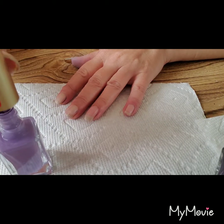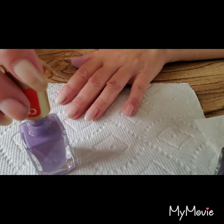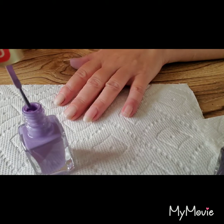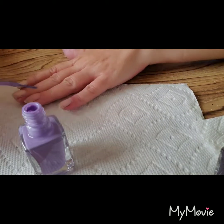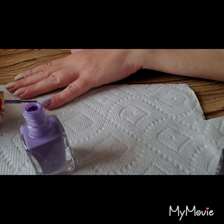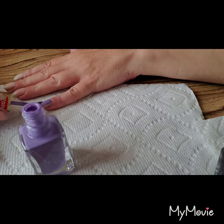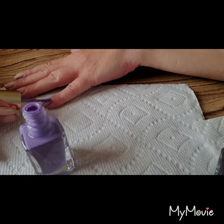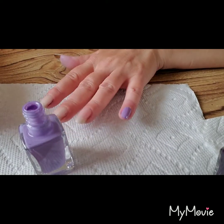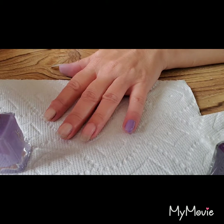Kind of swirl it a little bit as I pull the stick up to clean your little stem off. When you get to the brush, just go slowly and you'll keep plenty on there. Come to your nail and just place it right at the cuticle and drag all the way to the end. Place it at the cuticle and drag - make sure you get your whole nail.